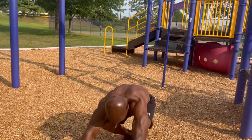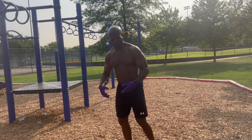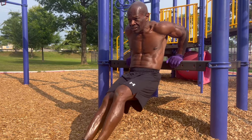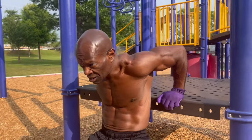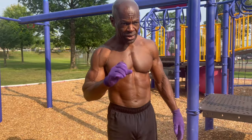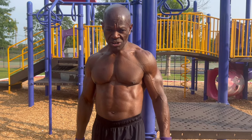Throw some dips in there too. Find a nice area at the park, lean up against something and do some dips. And you take your time, there's no rush. With a buddy, multiple friends, or you can go by yourself — you can work at your own pace.